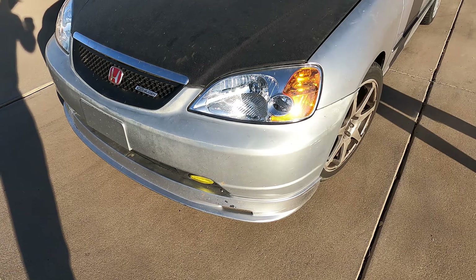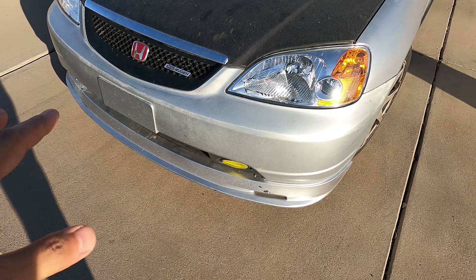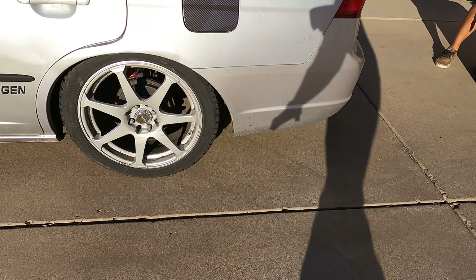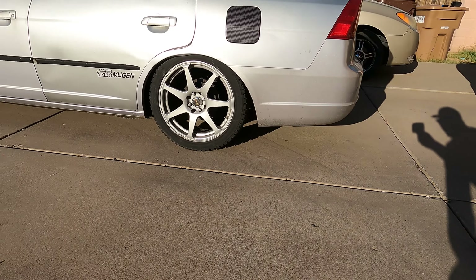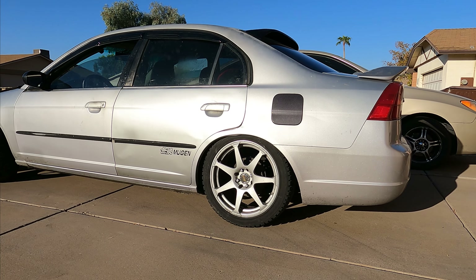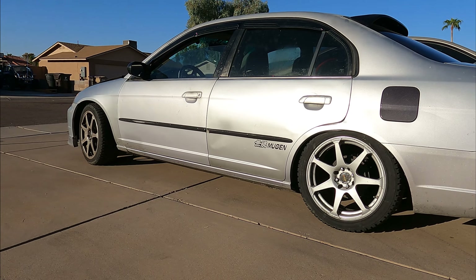Welcome back to another episode of JDM for All. We are working on the 7th gen 2002 Civic today. We're going to be replacing the rear struts — as you can see it is squatting really bad and it needs a lift, so we are going to replace the struts and make it look a lot better.